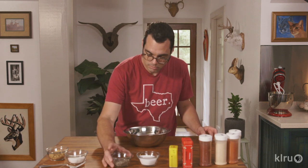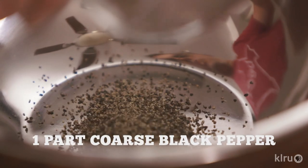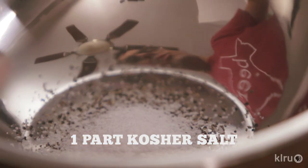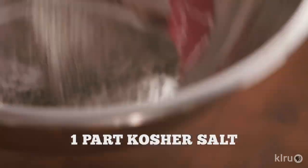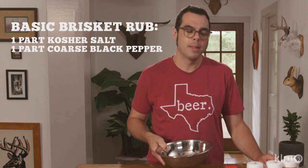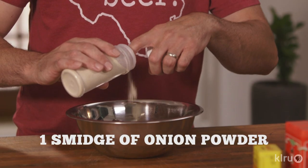The ingredients are onion powder, garlic powder, paprika, salt, pepper, and some sugar. I'm going to start with a base of pepper, then the same amount of kosher salt. So this is my basic brisket rub: half kosher salt and half black pepper. What makes it evolving is you can add onion powder, garlic powder, and some savory aspects if you want. This base is for brisket.